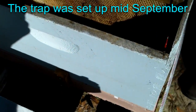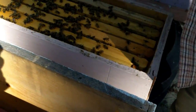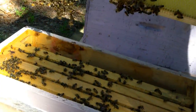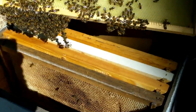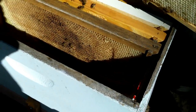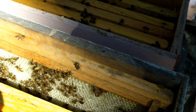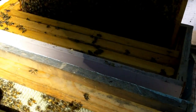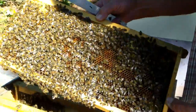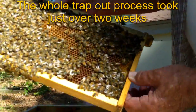Don't see any small hive beetles or any problem. This is the bottom box on the trap out, which has a lot more bees in it. There's a short frame put in this box — there's a lot more, very strong hive from that trap out. Good-looking bees, very healthy, a lot of pollen on this frame that they have put in here.